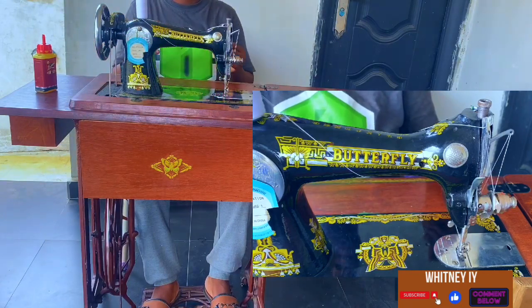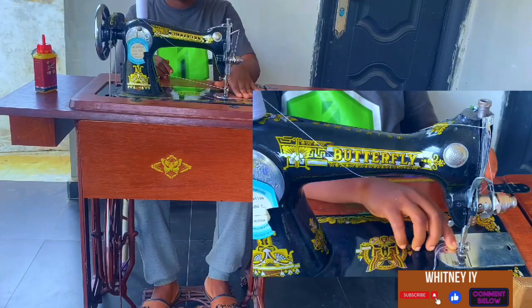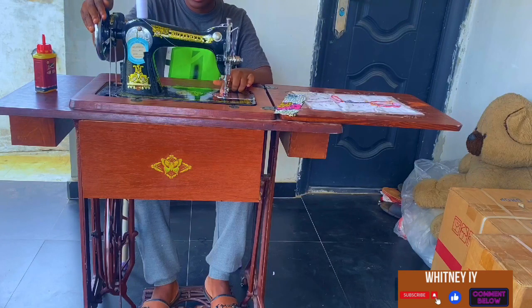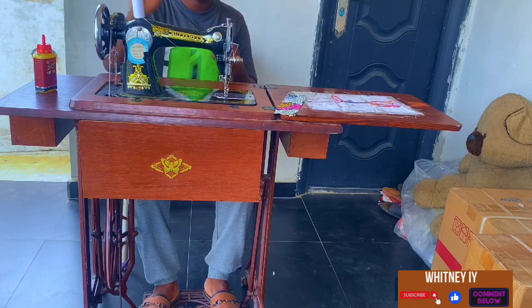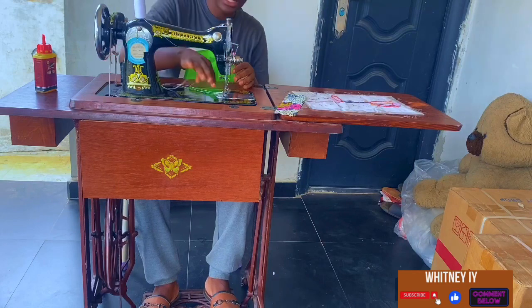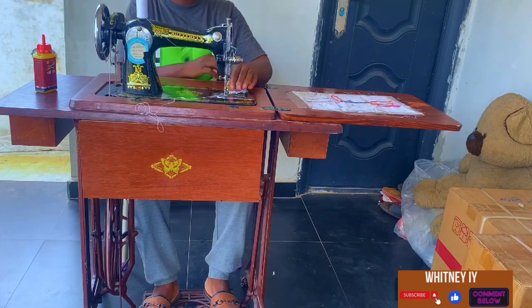Then the next thing is putting your thread through the needle. Once you've put it through the needle, you need to bring up the bobbin thread from underneath the feed dog. Make sure your thread is already in the needle, then hold your thread, take your needle and put it in the wheel — bringing it towards yourself — put it in, then bring it out. Once you have both threads outside, put them underneath, then put your fabric in place.